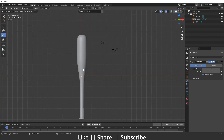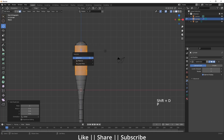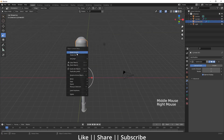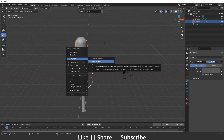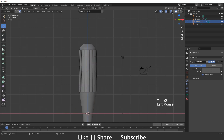Now I'll go back into edit mode of this cylinder and select some faces — these faces, these faces, these faces, and these faces. Then I'll press Shift+D to duplicate and P to separate, creating a separate mesh. I'll set the origin to geometry, then go into edit mode, enable transparency, select all these faces, and press I for insert. I'll select the other faces and press Shift+R to repeat the command.